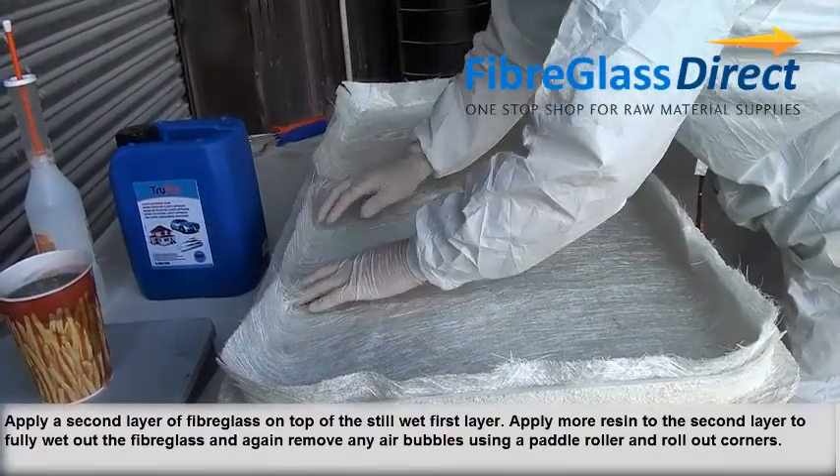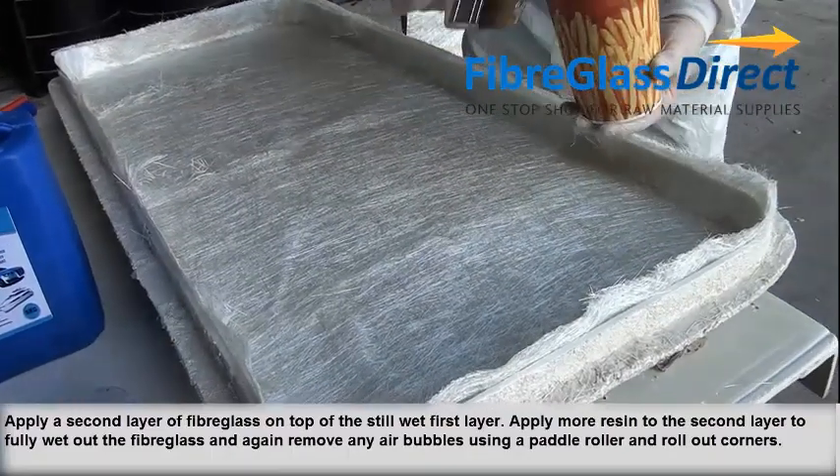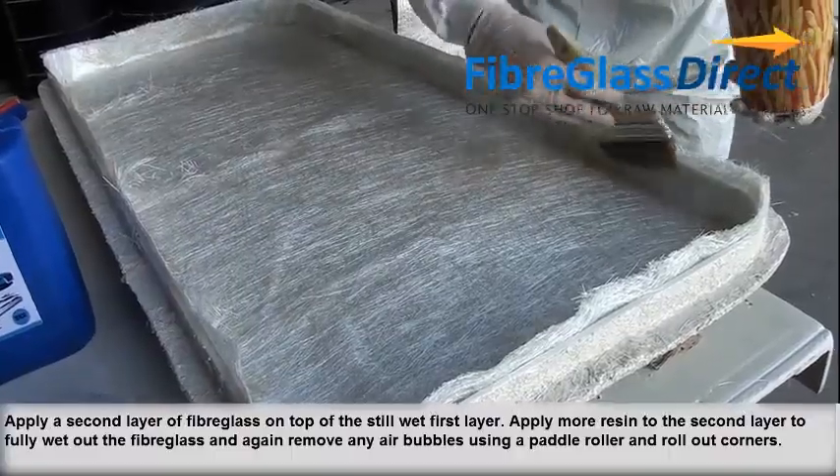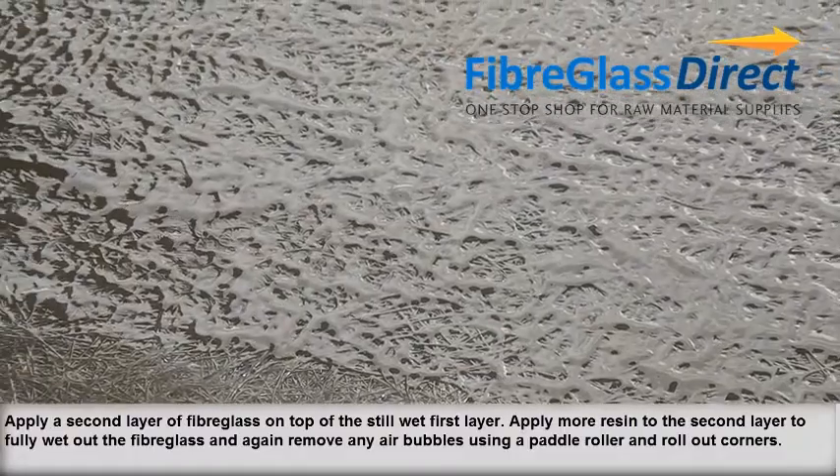Apply the second layer of fibreglass on top of the still wet first layer. Apply more resin to the second layer to fully wet out the fibreglass, and again remove any air bubbles using the paddle roller and roll out corners.